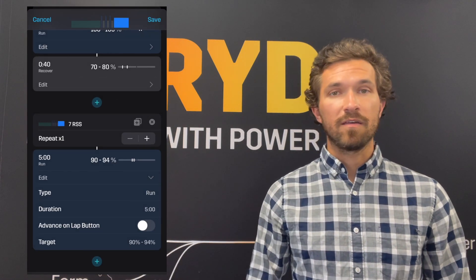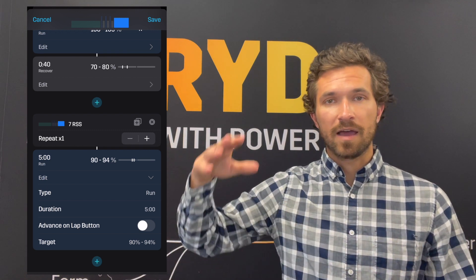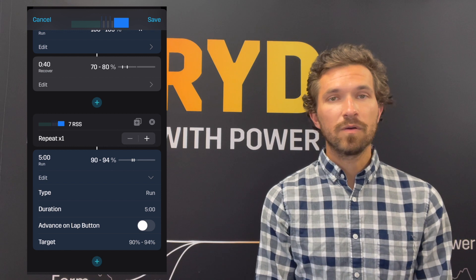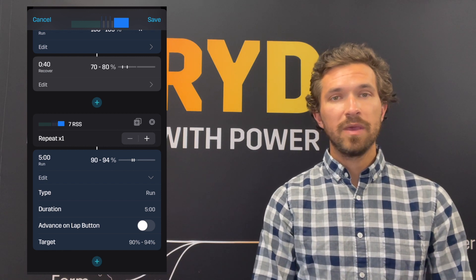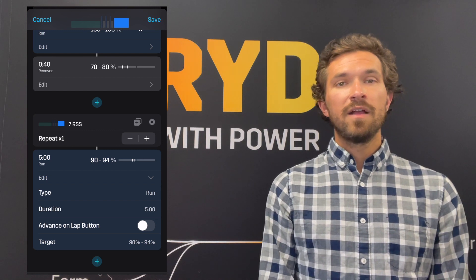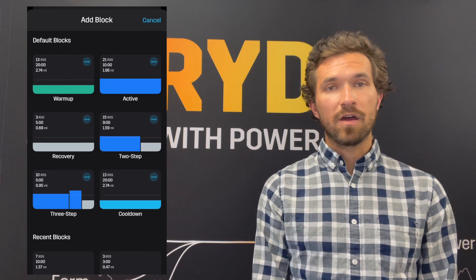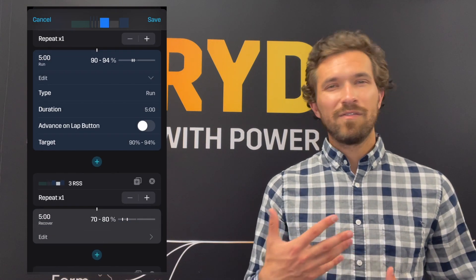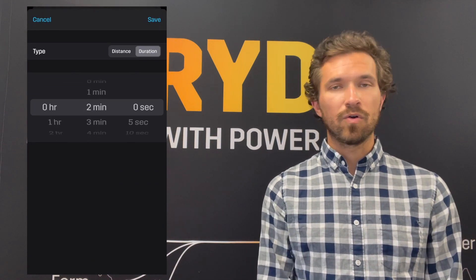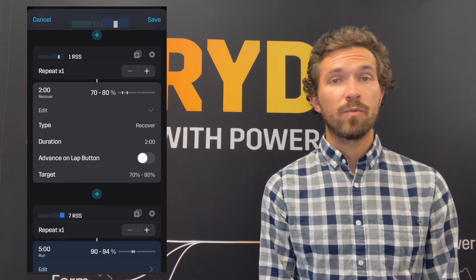All the same intensity on either side of that ladder. We'll start with a five-minute repeat at 90 to 94 percent of your Stride auto CP. This should be a little bit under to a little bit over your marathon power, just to get you feeling nice and in a groove ahead of your goal race day. We'll take a two-minute recovery jog.